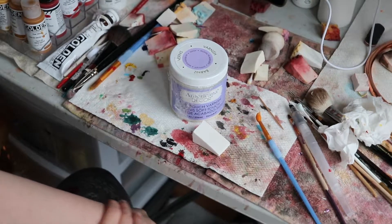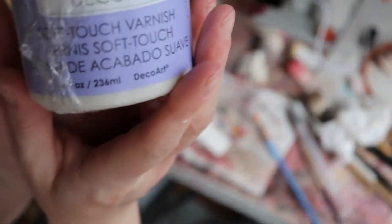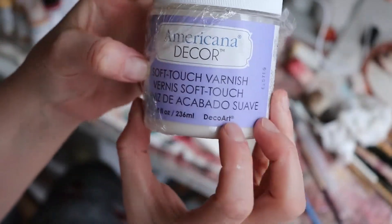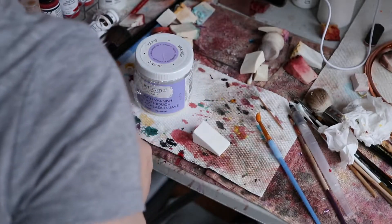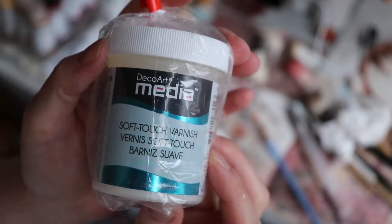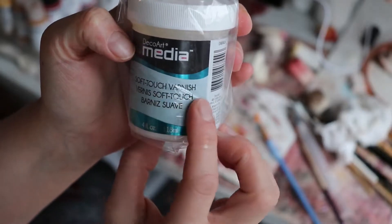Good afternoon everyone, it's Tanya with Cute and Cuddly Nursery. I'm back to varnish. This is Americana Decor Soft Touch Varnish. I have a different type as well that I bought to try, but the other hasn't run out yet. But this is also Art Deco Media Soft Touch Varnish.